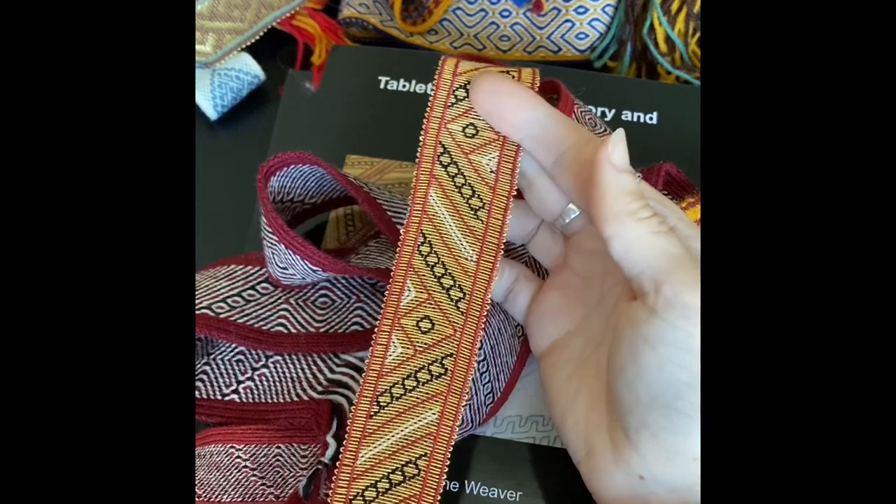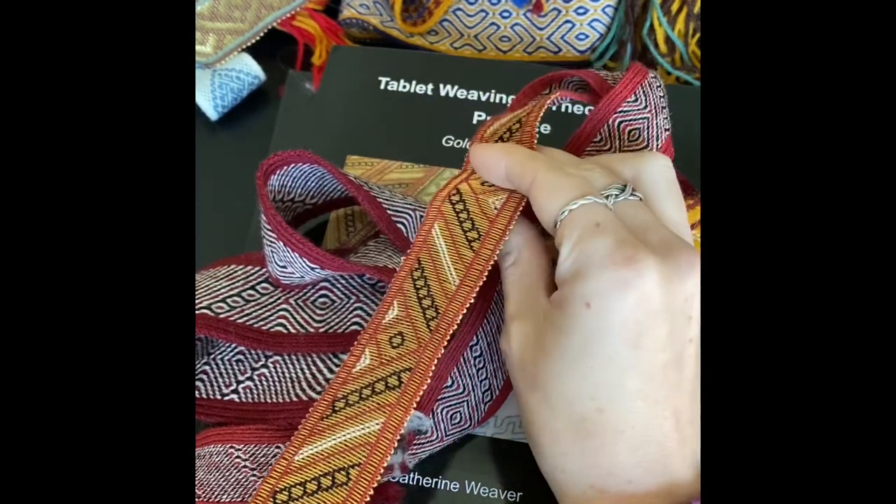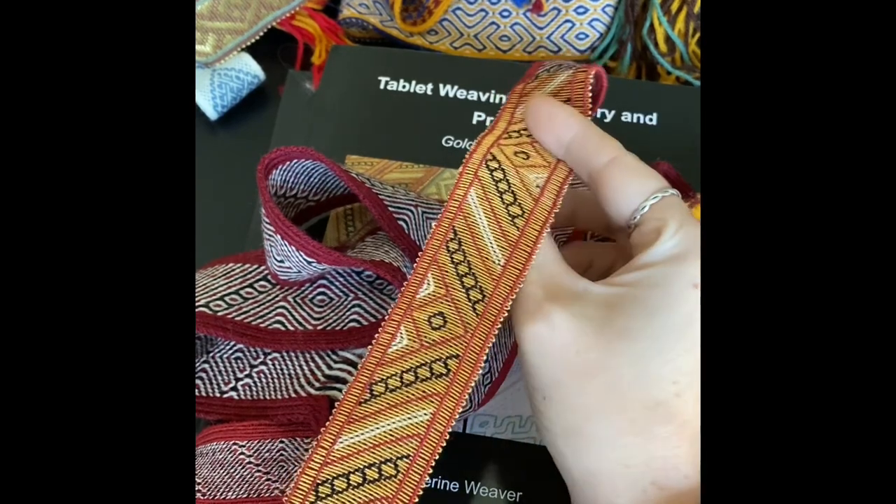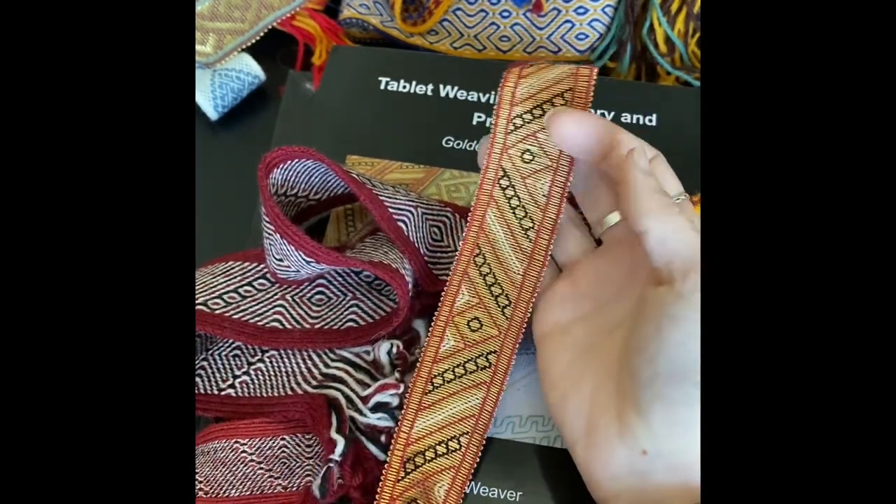I'm really pleased with how this one turned out. In low light conditions, it really does glow and reflect every scrap of light you shine at it.